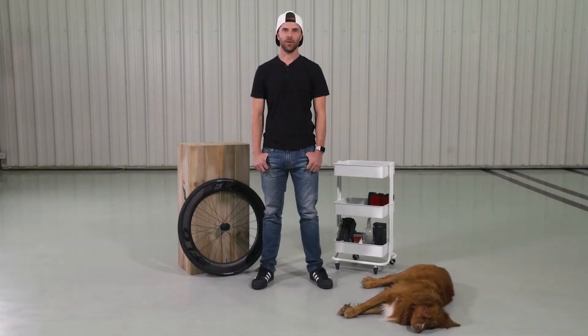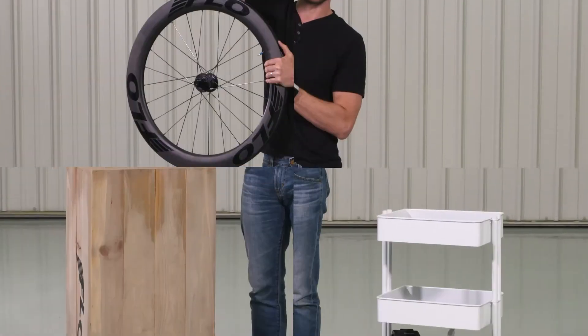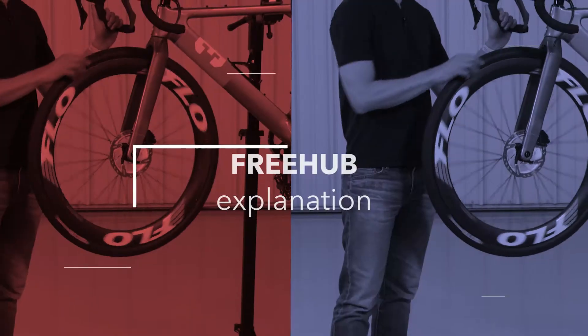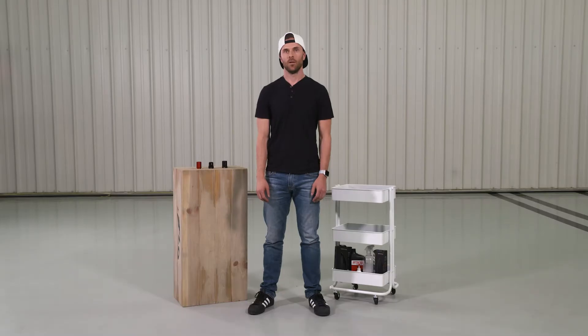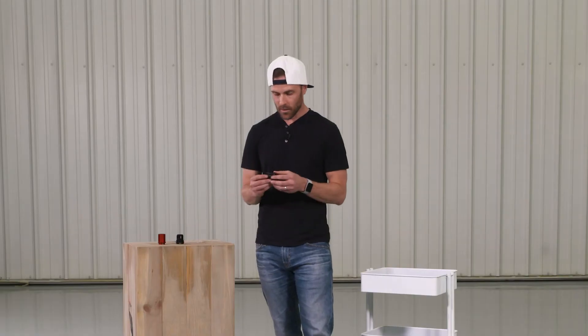Hey, this is John with Flow. In this video, we're going to walk you through the various types of free hubs you can use on a Flow wheel. We have three free hub options at Flow. A free hub is the piece on your bike, other than the wheel itself, that allows you to install the cassette.